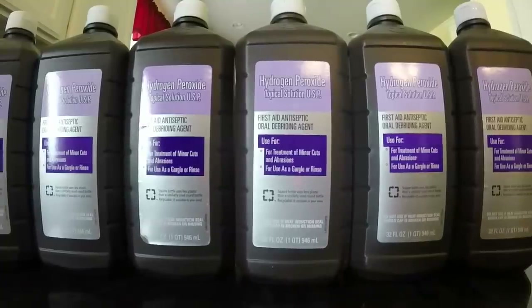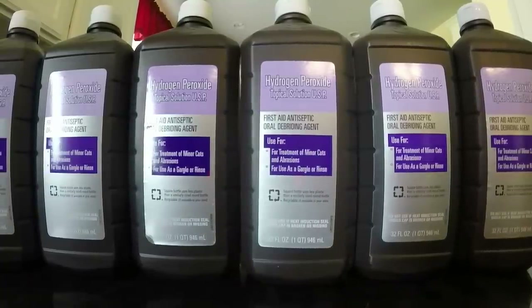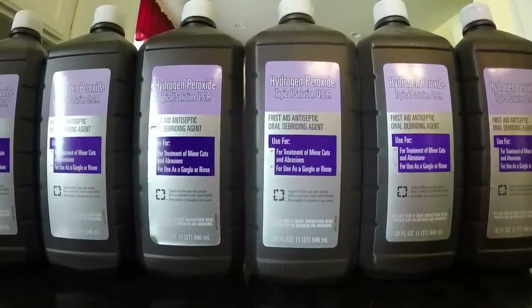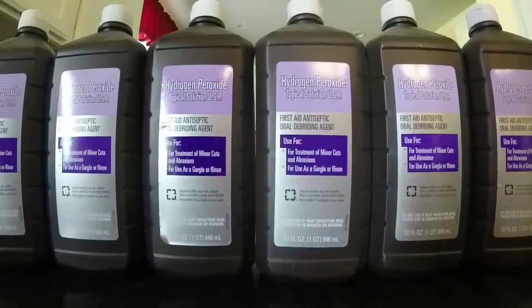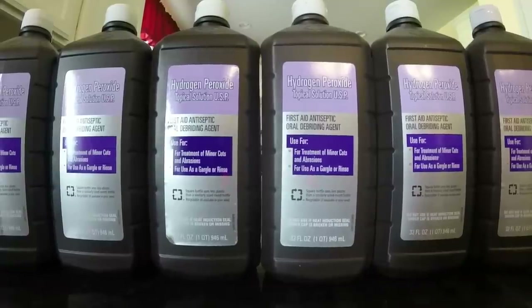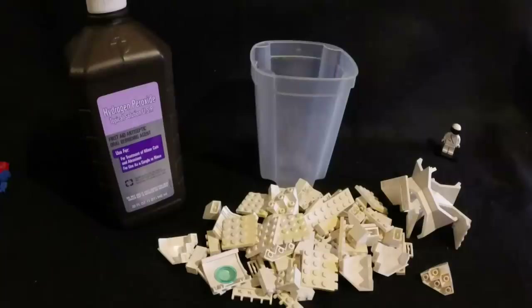These bottles I bought at my local Walmart — you can buy them at your local grocery store. These are 32-ounce bottles and they're actually pretty cheap. I got these for 88 cents each, so you can get quite a lot of this and don't have to reuse it over and over again.